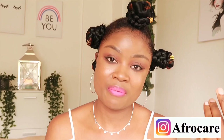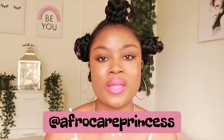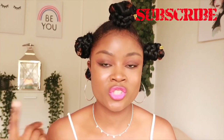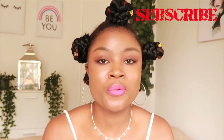My name on Instagram is Afrocare Princess and on TikTok it's the same, and on YouTube it's Afrocare Princess. See you there or in the comment section — let's get connected. Before I leave, let me show you a 360-degree view of the hairstyle.